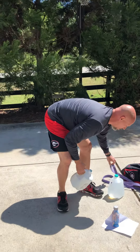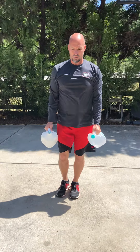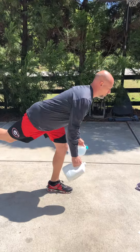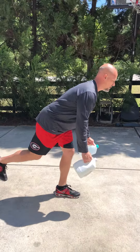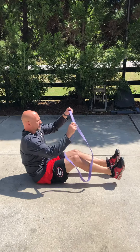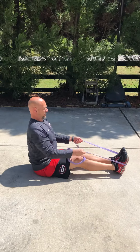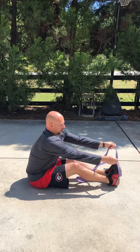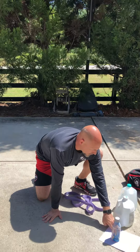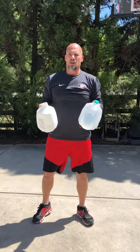The next superset: two jug single-leg RDL superset with band rows. For the RDLs, engage your core, weight back on your heels. Superset with band rows — sitting on the ground, wrap the band around your feet, good posture, grab low, elbows in tight.